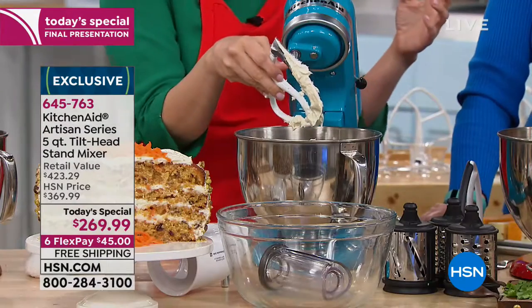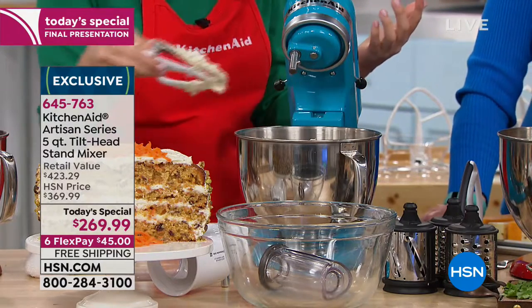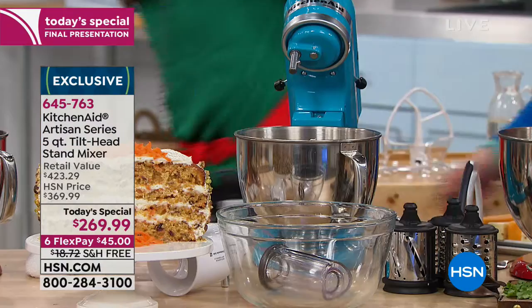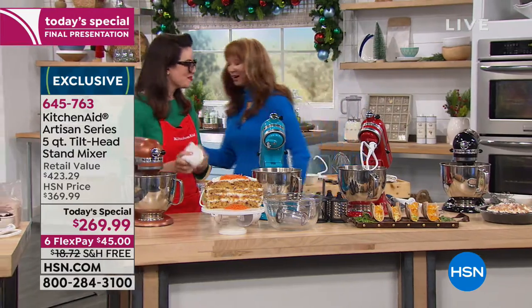You should never buy frosting — there's no point in it. You can make this in no time, it took less than a minute. Frosting could be one of my food groups — we're sisters. The KitchenAid with the 100-year legacy — my mom has had hers for well over a decade, and you're going to be the same way.